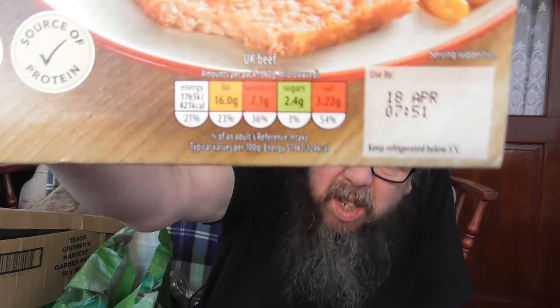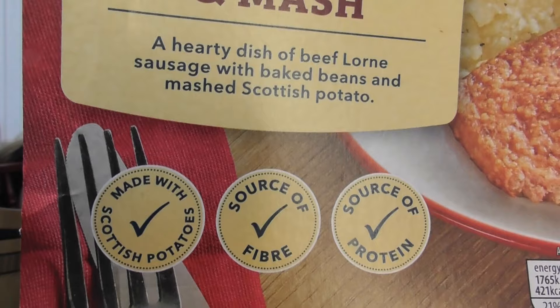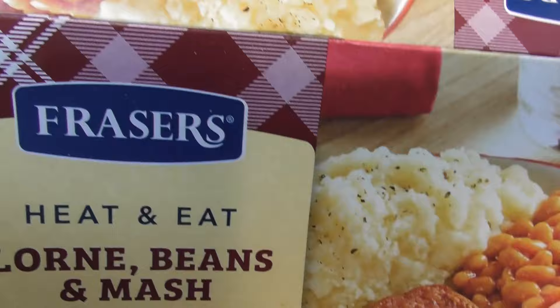The date is the 18th and today is actually the 16th. I'll let you see the wee traffic lights on there. There's some blurb on it there. That's what it says up there. Bye bye Frasers.